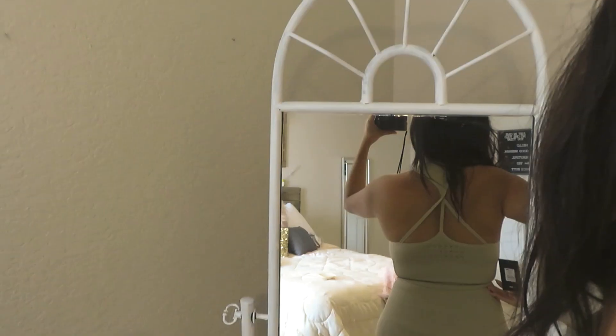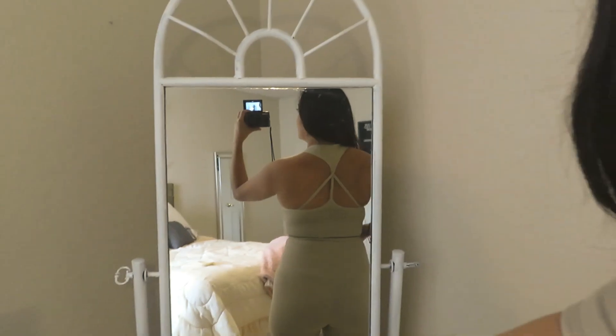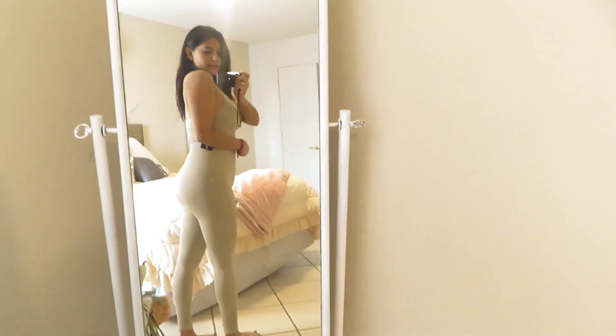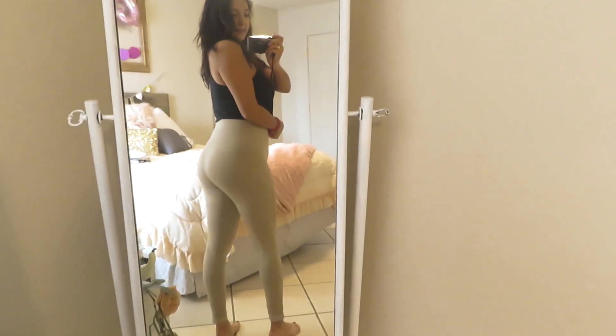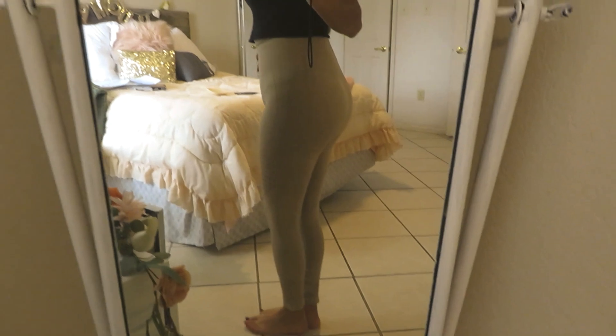Let me show you the back — I have a big back so bear with me, but it looks nice. I honestly probably wouldn't wear this set together as a full matching set because it kind of looks like I just got out of gym class. I would style it with a black top — I think it still looks really nice that way and I do like it very much.